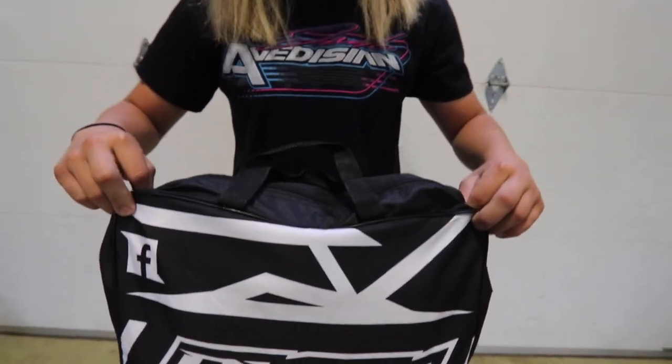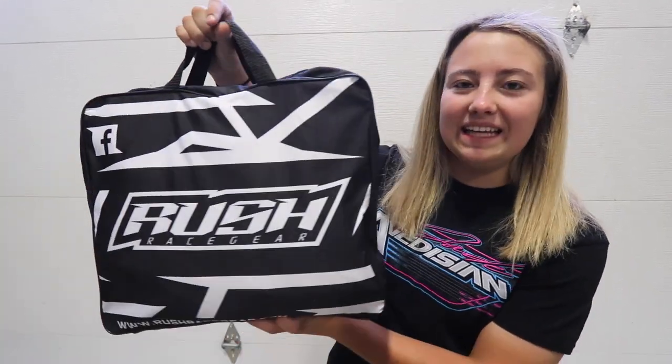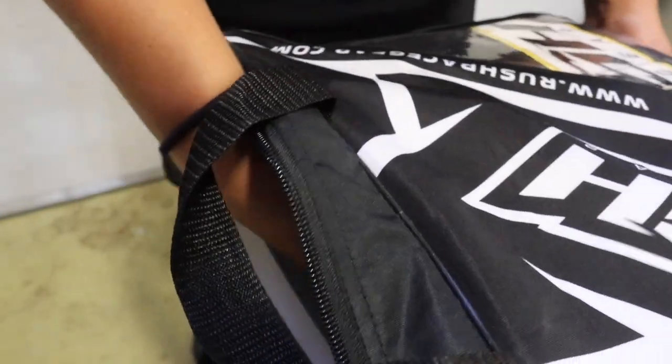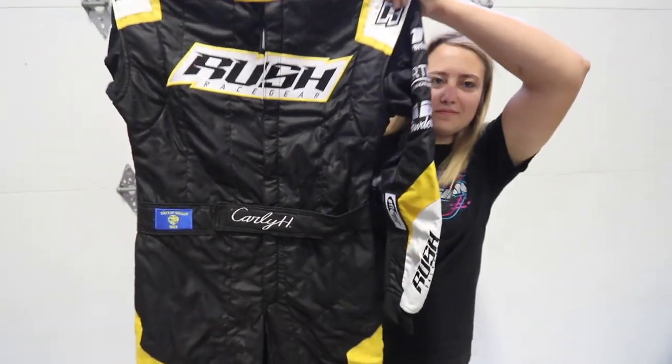Now we get into the suit. First off I just want to show you the suit bag — a lot of people who do custom suits have bags that are kind of plain, not gonna lie, so this little design they've got going on I think is actually really cool.